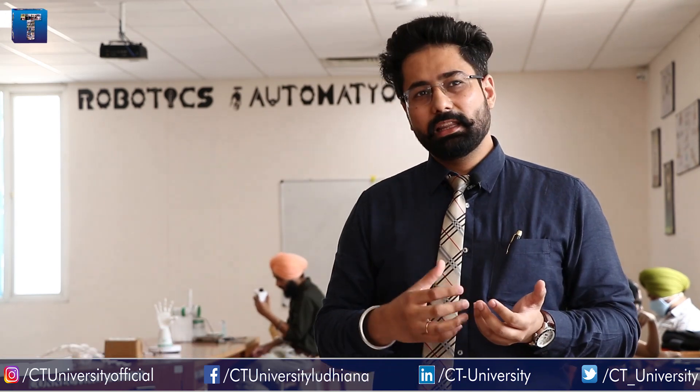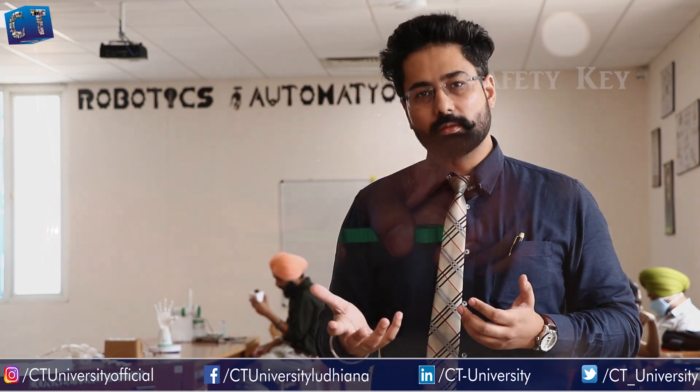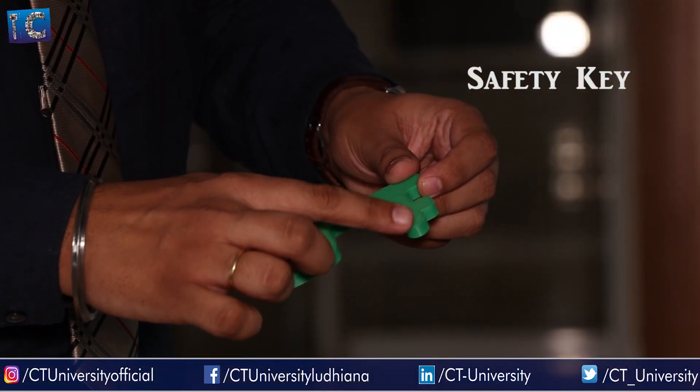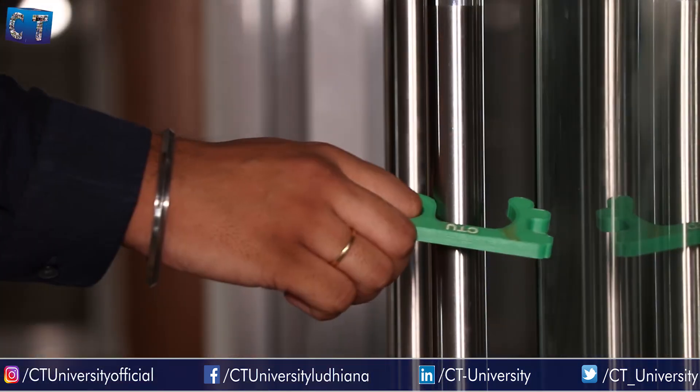During the lockdown period we worked on various projects. We 3D printed a safety key — we first downloaded the design from the internet but found it was not up to the mark; there were issues with friction and design. So we added patterns to increase friction and changed the design so it can hold different types of doors.